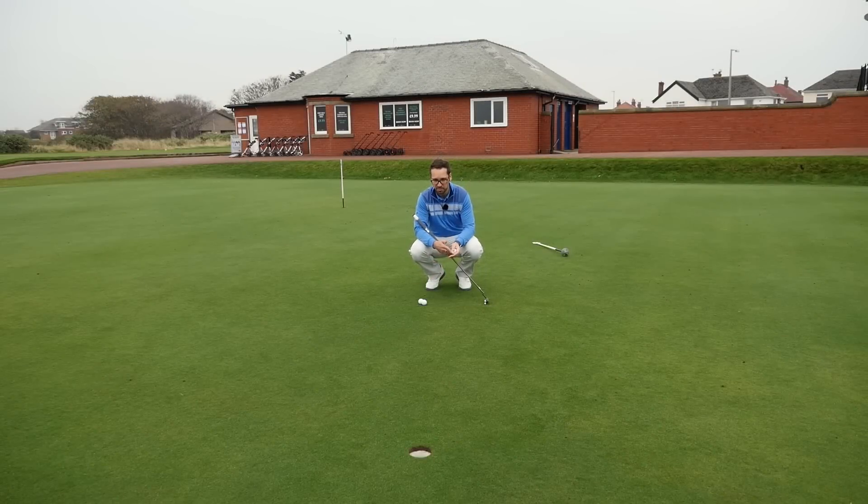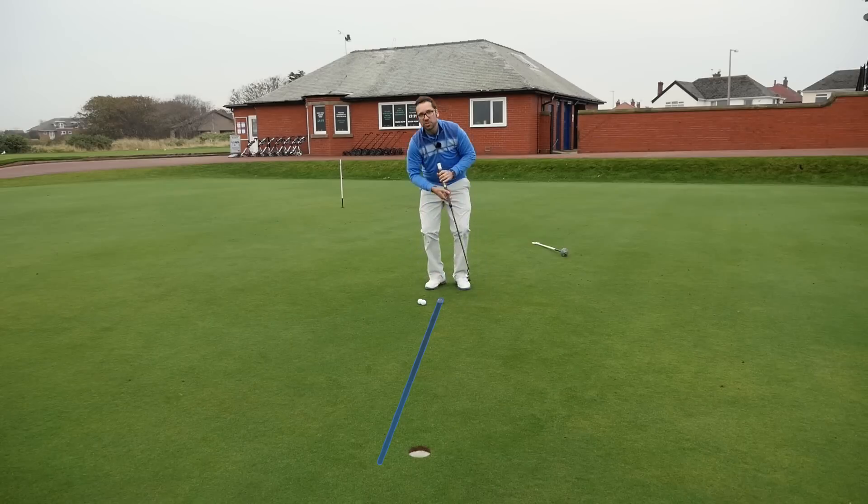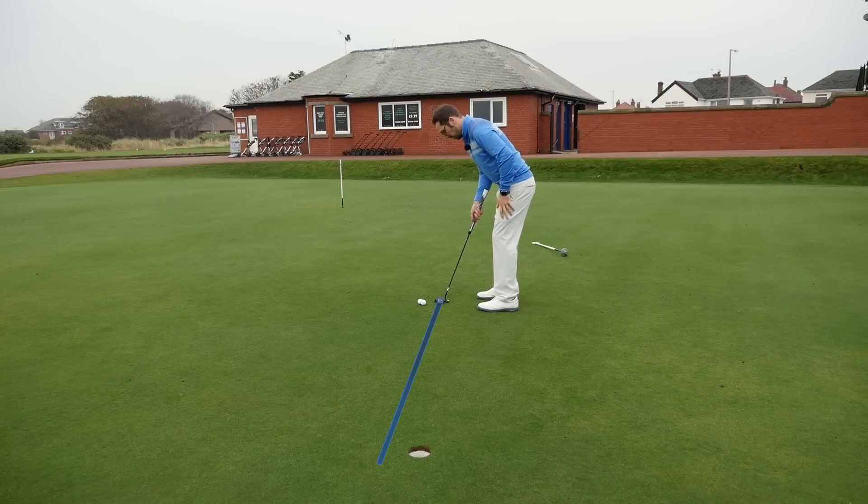So we're looking at this putt from a different perspective, from behind the hole. My first putt here I'm going to line up using the actual alignment markings on the ball. Most balls now will have something to help align - this TaylorMade has a Tour Preferred X in a nice straight line that I can use. My first method: I know it's going to break about a ball from the right, so I'm looking at a point just to the right of the hole and aligning my ball up to it. This is what I'd class as a 2D option - you're looking at the point near the hole where it's going to break in, not looking at an intermediate target, just feeling the amount it's going to break.